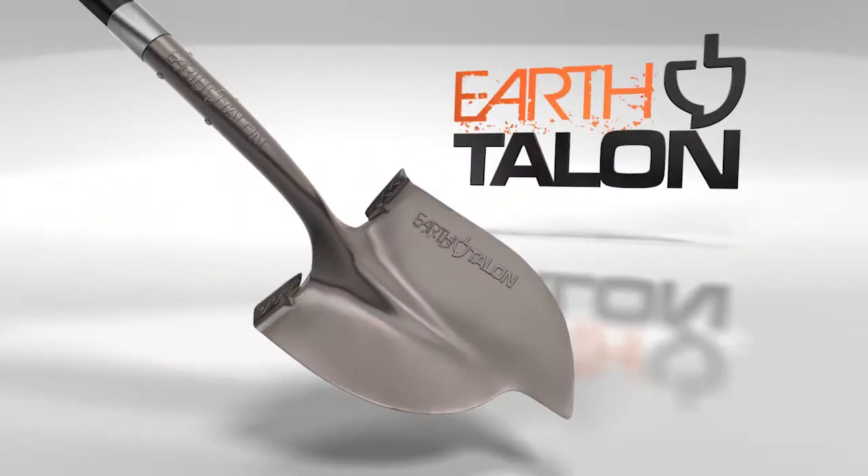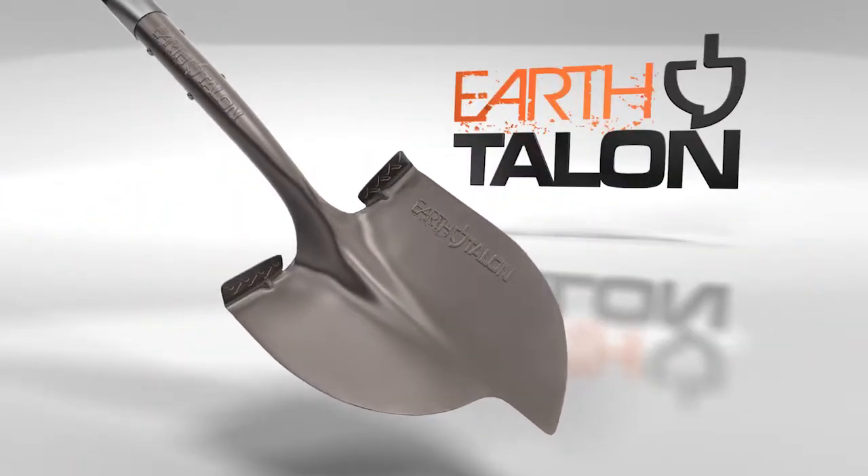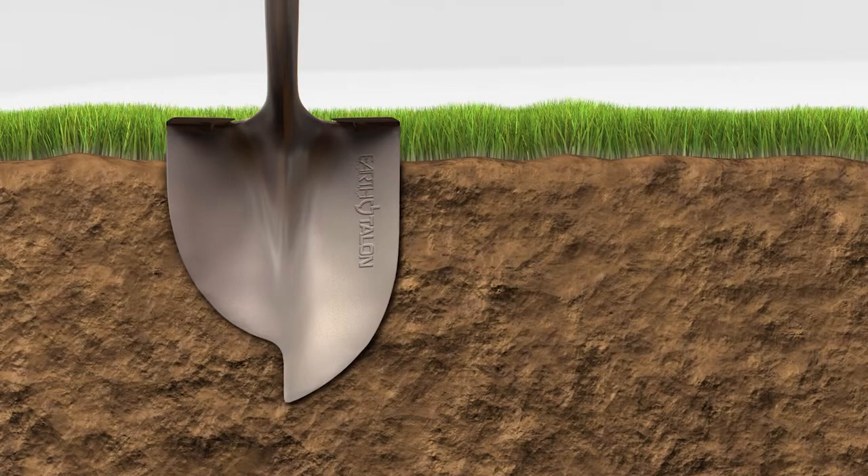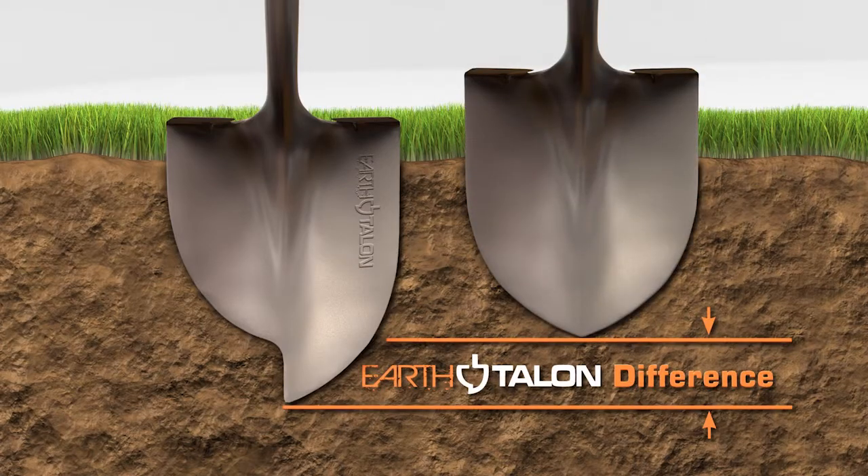Introducing the EarthTalon. Our innovative design makes digging much easier. We move the digging edge forward, concentrating force at the point. With equal force, the EarthTalon penetrates deeper than traditional designs.